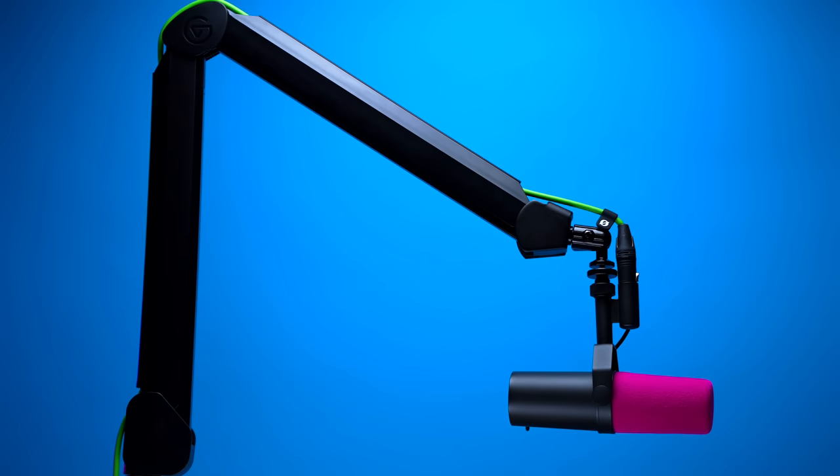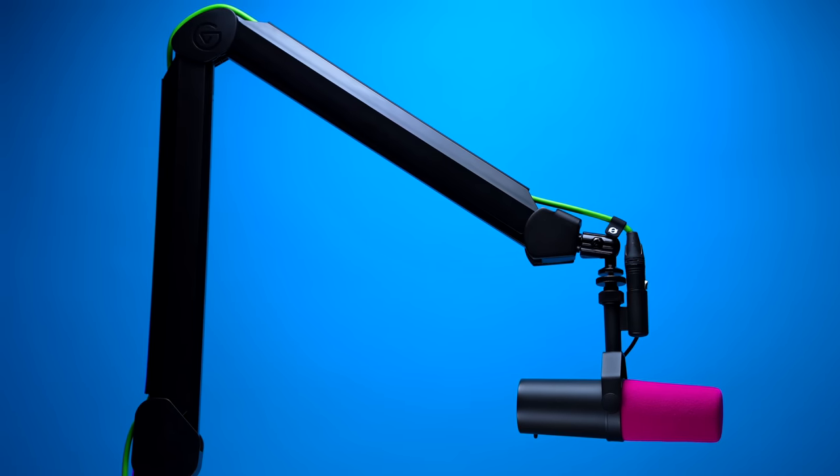I cannot tell you — this is not a perfect boom arm. I don't think there is such a thing as a perfect boom arm, and at the end of this video I'll go into what I think would be a perfect boom arm. But this is about as close as I have found, at least for what I'm looking for, and I have a feeling I'm not the only one who feels this way.